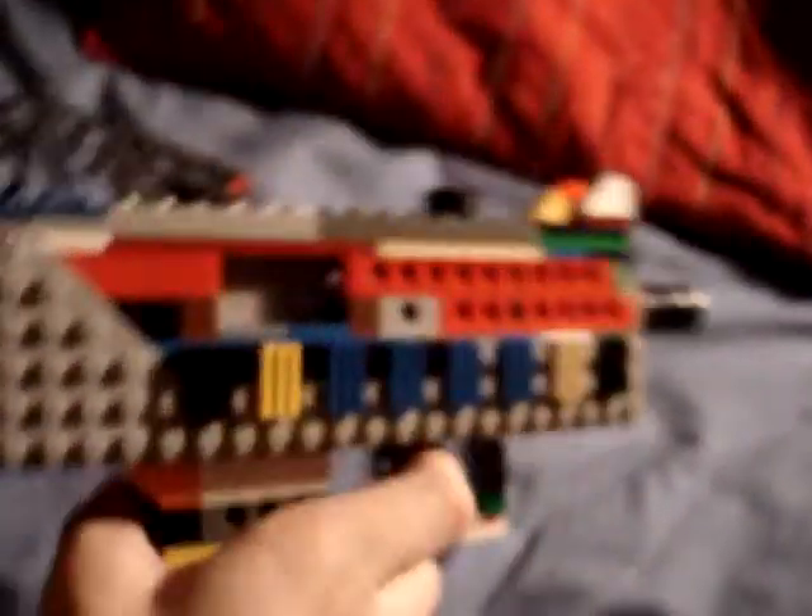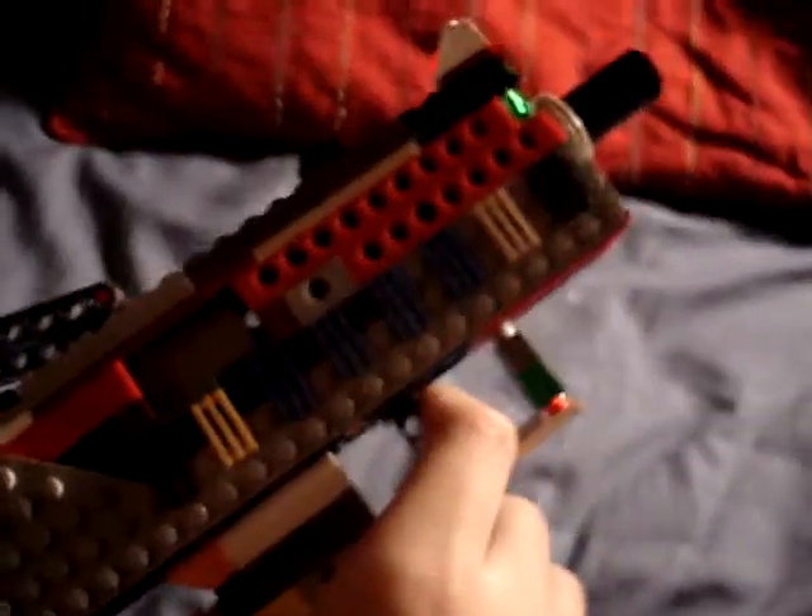It has a real system similar to — I forget what you call it — but it's like a tactical version of the Mac 11.